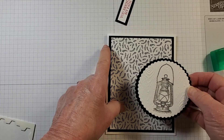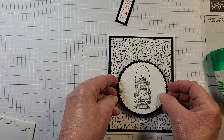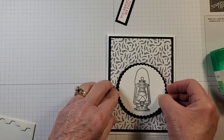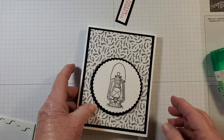I'm bringing in the card and placing the circle. On this card I'm placing it in the middle — the other card I placed it over to the left. I'll add my sentiment in a different place, bringing it down just a little bit from center so there's a little more space up top, and placing it in the middle.